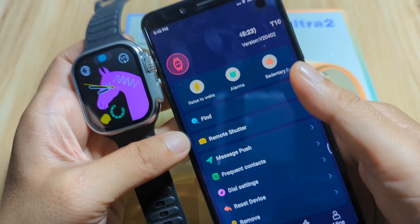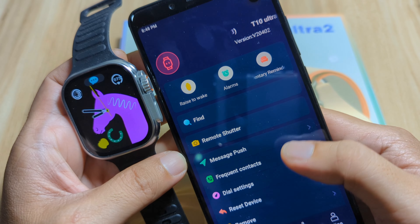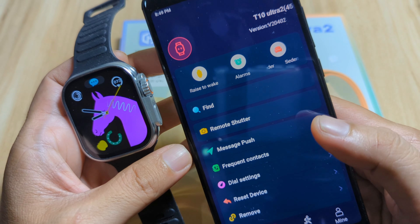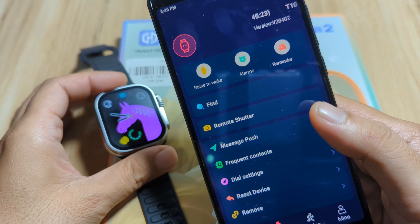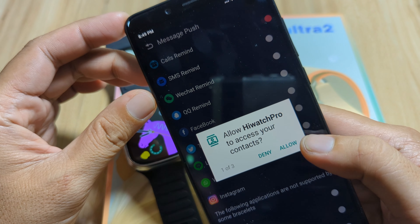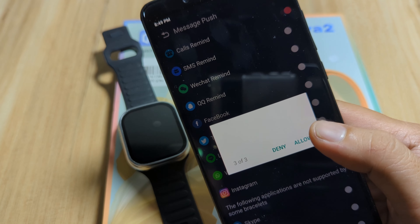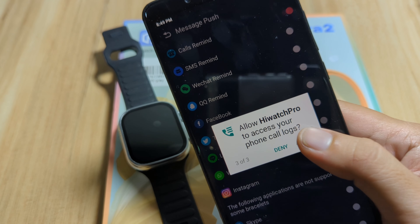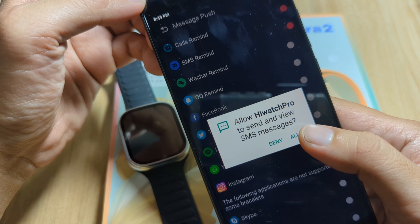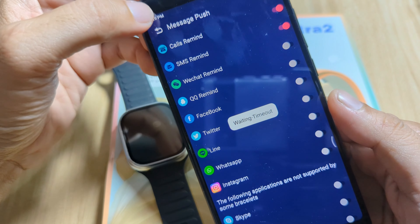We are still disconnected, so let's tap on it again to reconnect. Hopefully we will not have any issues. Bluetooth is activated — completed, completed, completed — and we are now paired. Okay, pair and connect. We have permissions here. We are now successfully paired with the smartwatch. We have the T10 Ultra 2 here and we are paired. Hopefully the connection will be stable.